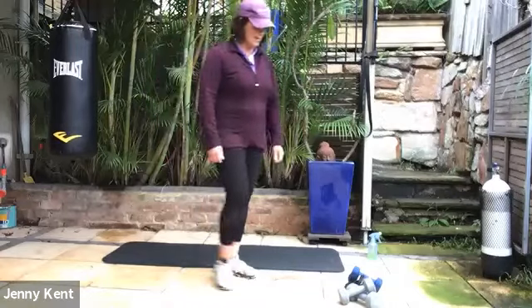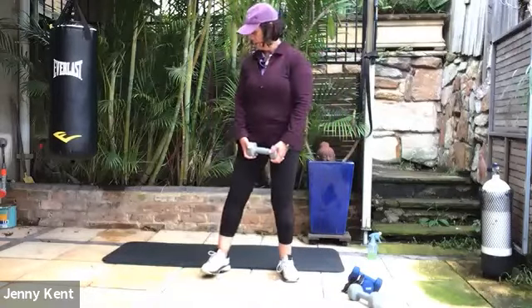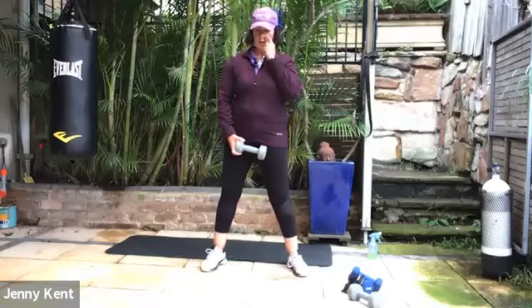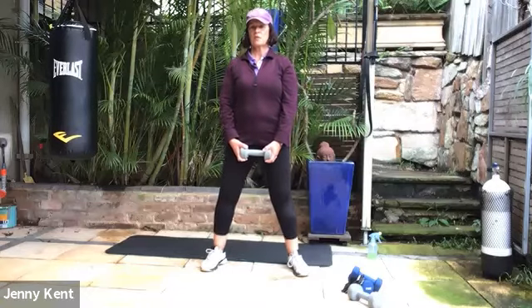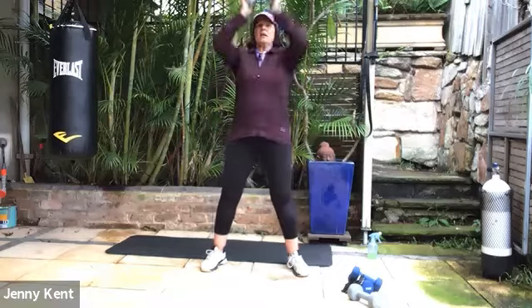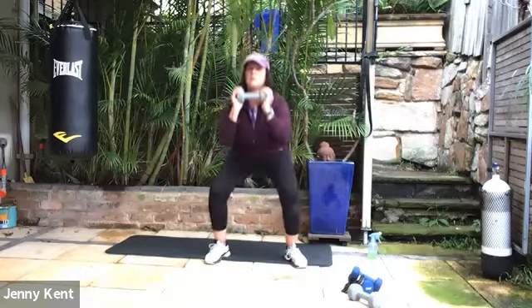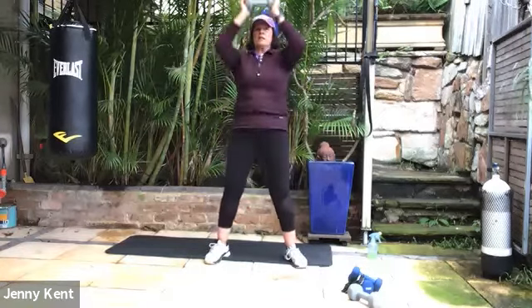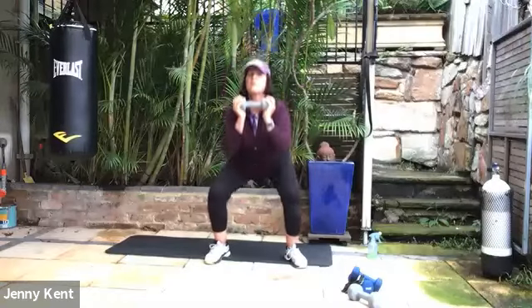Squat with a weight next — grab your weight, three or four kilos will be enough. So feet nice and wide, shoulders and hips facing forward. We're going to squat down and press up — as you squat, inhale; as you press up, exhale. Keeping your chest up nice and tall and pressing through your heels as you come up.